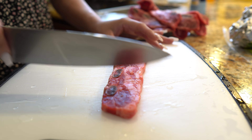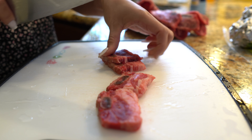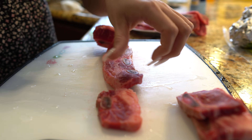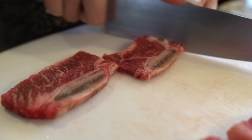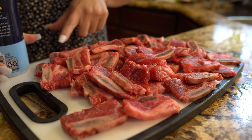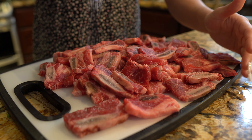Now for our ribs — we're going to cut them individually with the bone, just like that, so separate them. Once our ribs are cut, we're just going to season them with salt. Now we're just going to wait for our nopales to finish cooking and then we can move on.